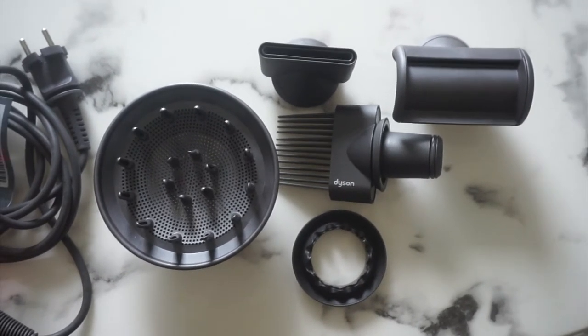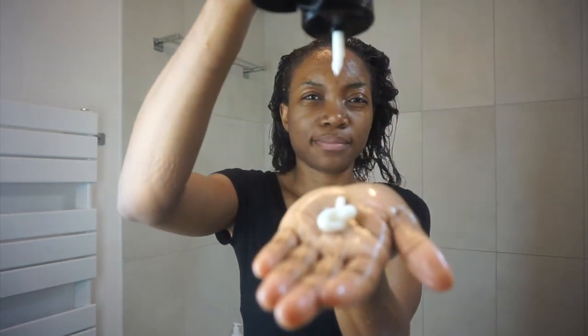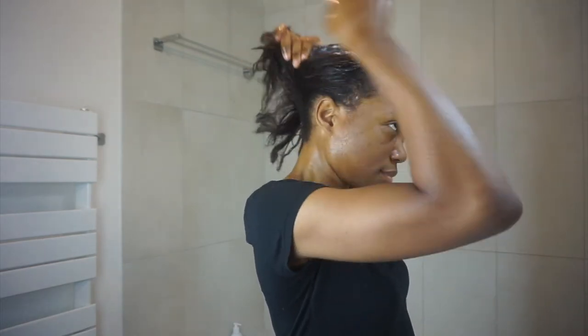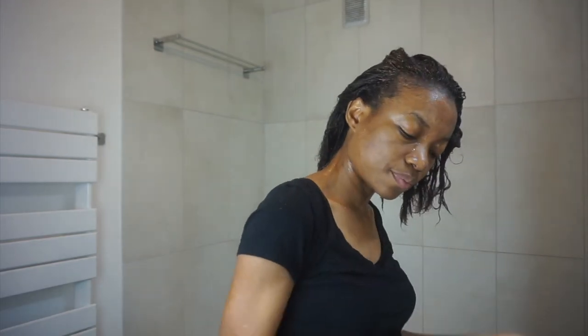Now let's get started with shampoo and conditioner. I recently cut my hair — there was no big reason why, I just like to cut my hair, so I did cut it a little bit. My hair is not very dirty so I'll try to do only one wash. The shampoo is very thick but it applies well on the hair. It smells like mint — it's a nice smell. We'll see how much I need for my scalp and hair.